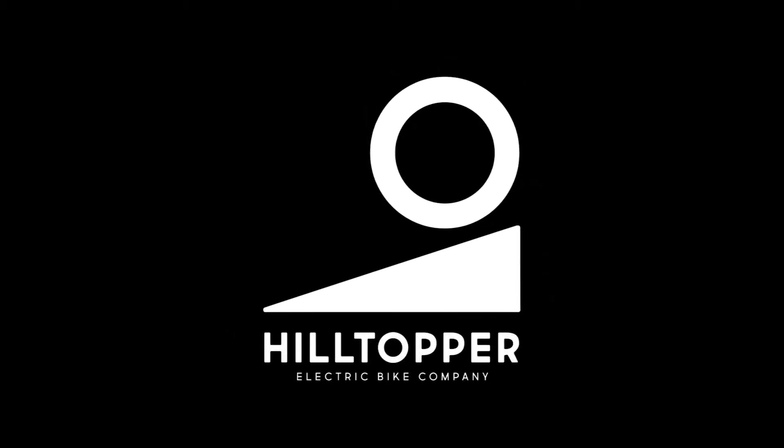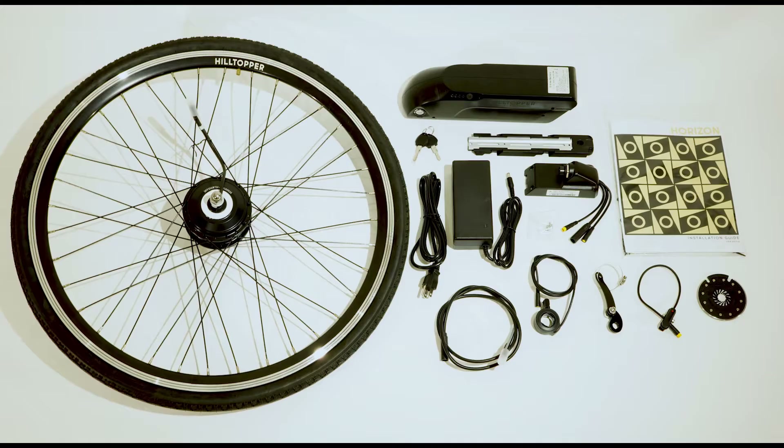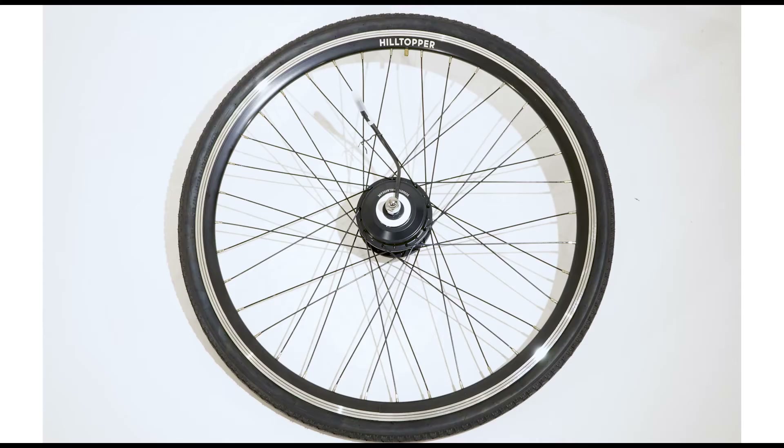Today we're going to show you how to install Hilltopper's Horizon Conversion Kit. Each Horizon Kit comes with the following: a wheel and hub motor, including a tire and tube.